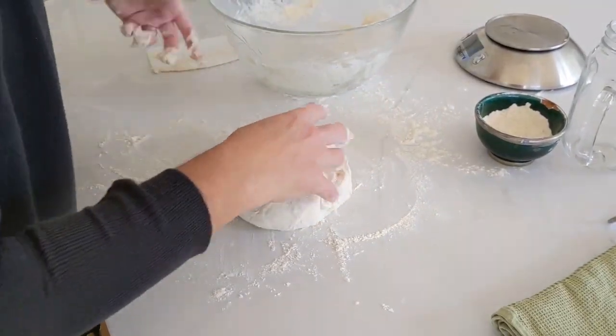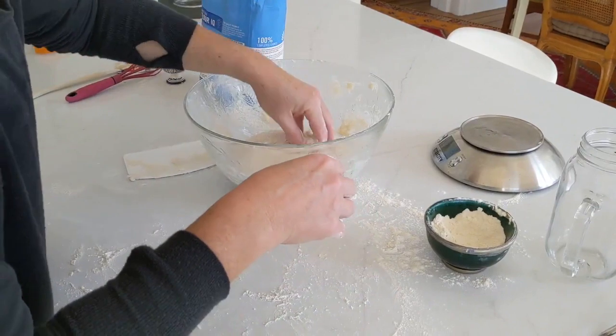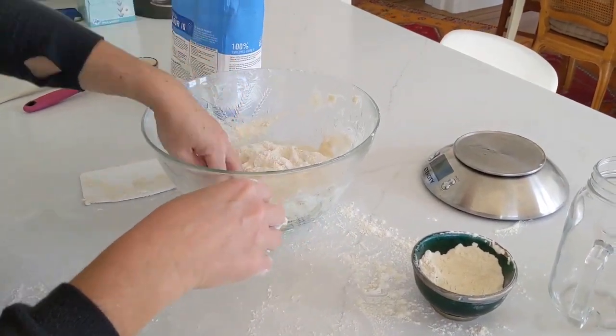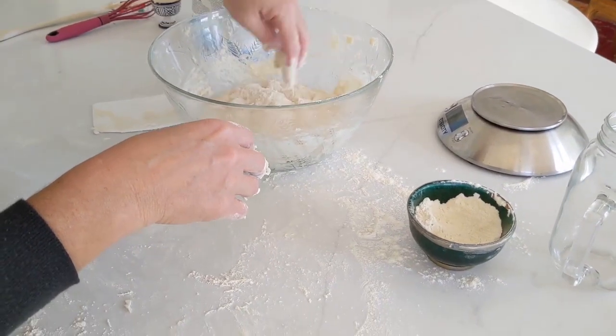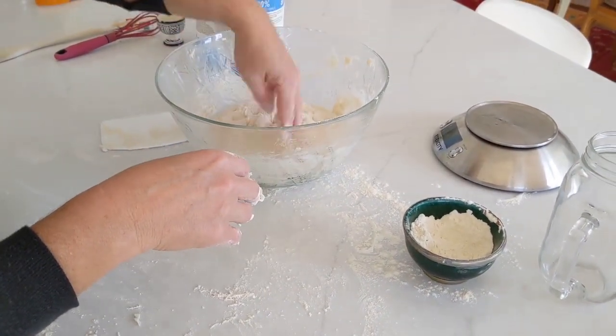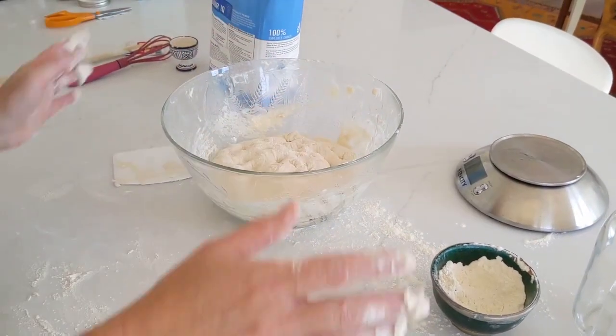I put it back in the bowl and do the last fold inside the bowl, incorporating a little bit more flour and a bit of oil to help it rise, and that's it.